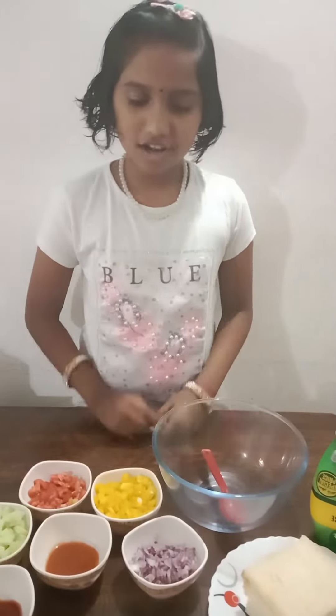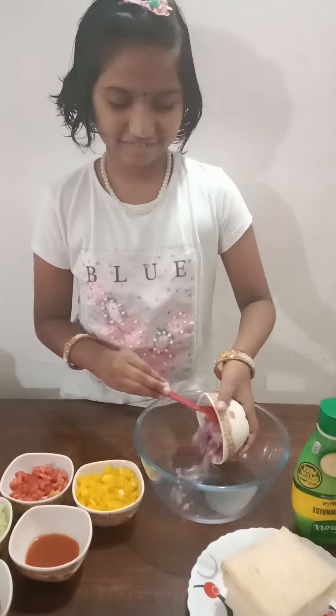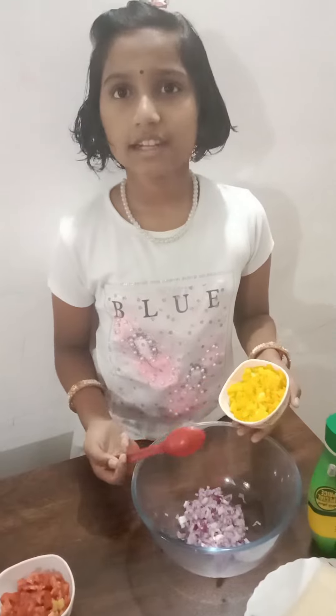Now I am going to mix all. The onion contains so much antioxidant. Capsicum contains antioxidant and it is present in three colors like red,